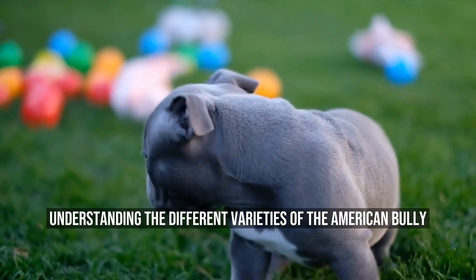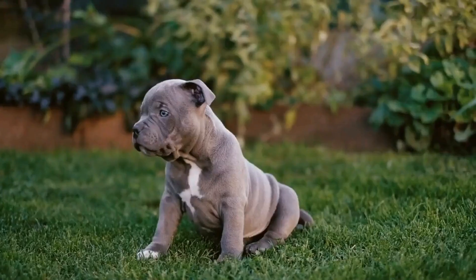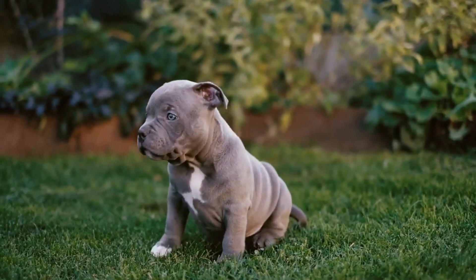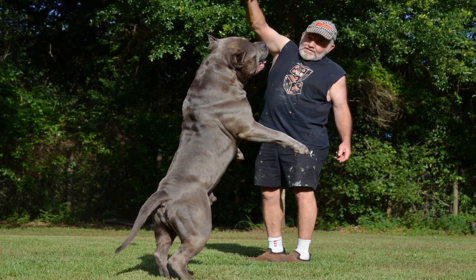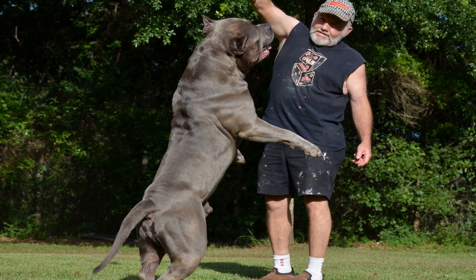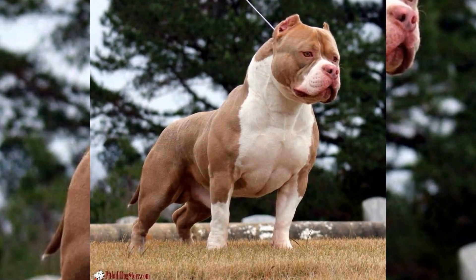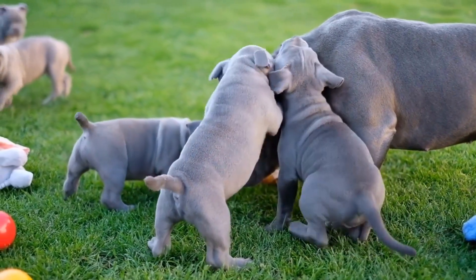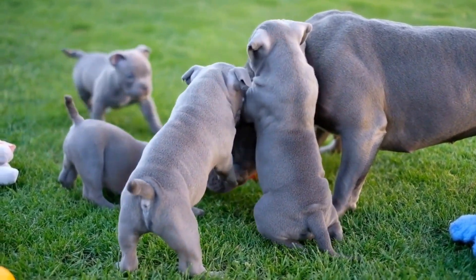Understanding the Different Varieties of the American Bully. The American Bully is a popular breed of dog that is quickly gaining recognition around the world. Many people are drawn to these dogs because of their powerful and muscular build, as well as their friendly and loyal personalities. However, just like with any breed of dog, there are different varieties of the American Bully. In this article, we will delve deeper into the different types of American Bully breeds and what sets them apart.